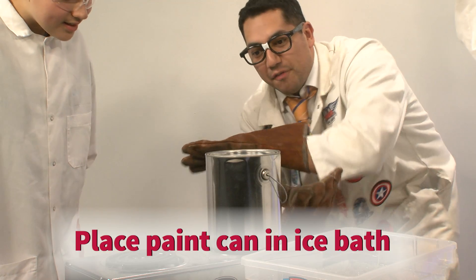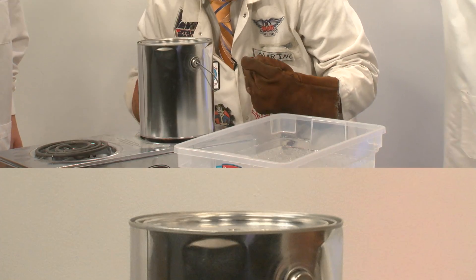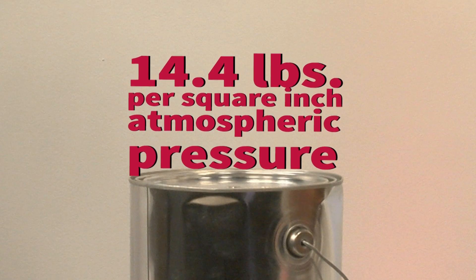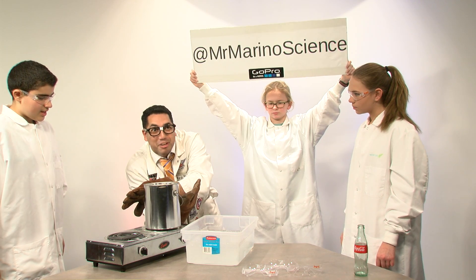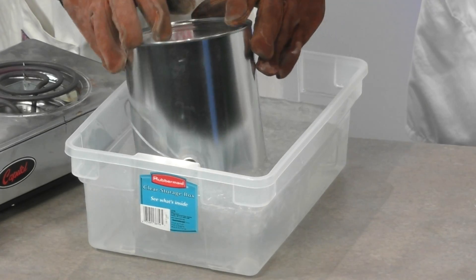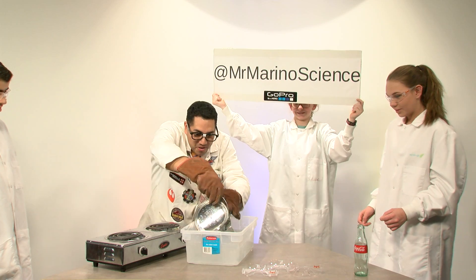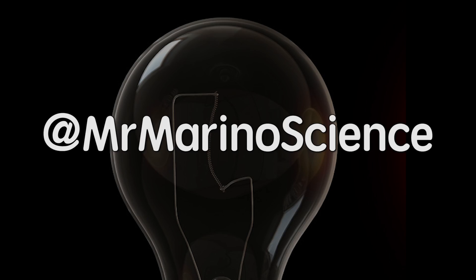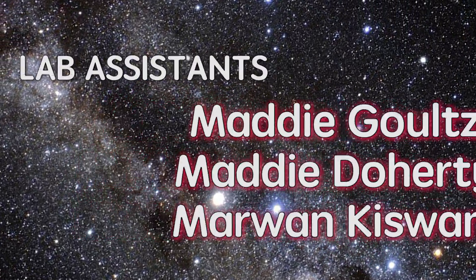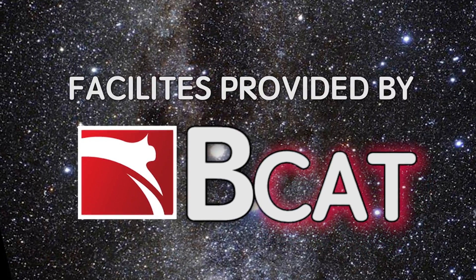On the count of three, we're going to put the paint can into the ice bath and see an exchange of air pressure. The 14.4 pounds per square inch of atmospheric pressure will overcome the paint can and we will see something very scientific. Three, two, one! Find us at Mr. Marino Science, and we'll see you next time.